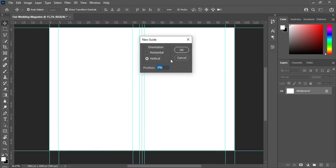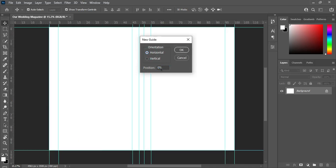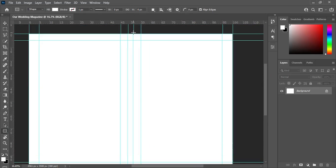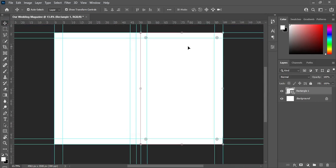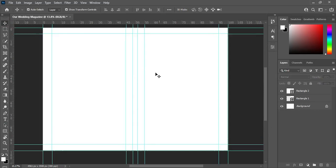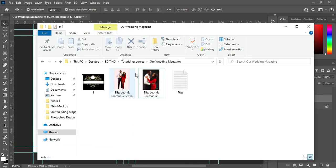These ones are 55 percent and 54 percent guideline. Then input the horizontal — 95 and 5 percent horizontal. So now draw a rectangle following the guideline, then also a guideline and lift the center. Now I have two rectangles for the front cover and the back cover.